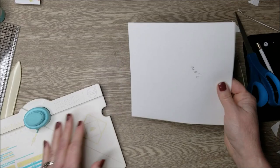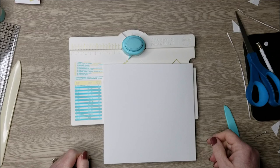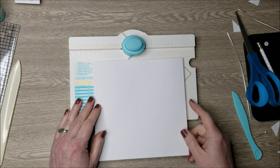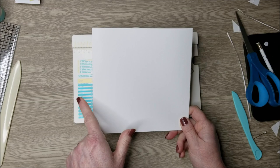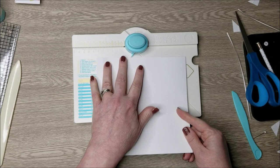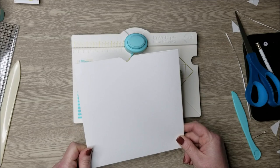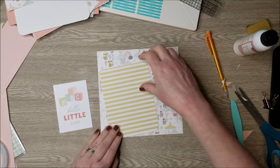I'm going to take the We Are Memory Keepers envelope punch board to make a notch. If you don't have one, a circle punch or corner punch works too. Since this pocket is 7 and a half inches, half of that is 3 and 3 quarters. Line up the envelope punch at that 3 and 3 quarter mark and punch — the notch will be directly in the middle of the pocket. That's the pocket. Now I'll show how to decorate the rest of the album.